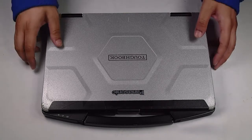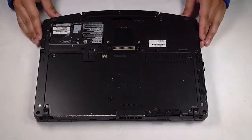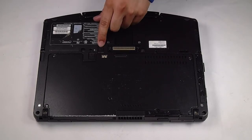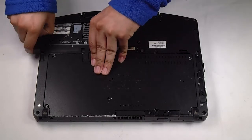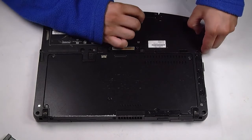First thing you want to do is flip the unit over. To remove the battery and hard drive from the unit, you need to hold down this tab to remove the battery, and hold down this tab to remove the hard drive.